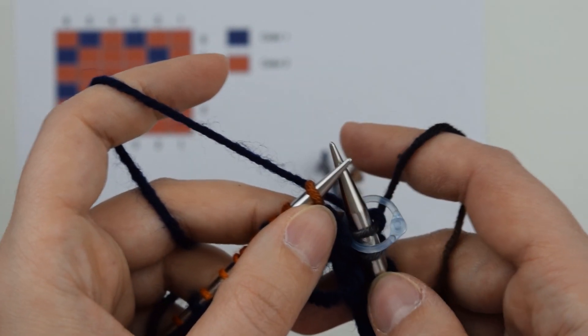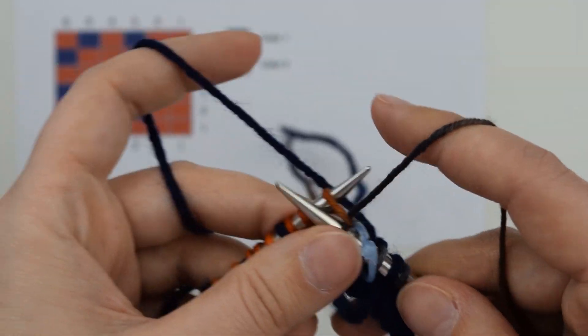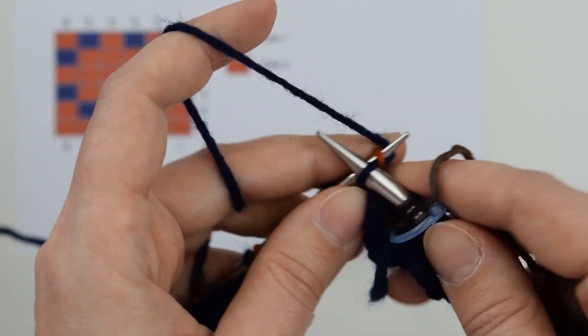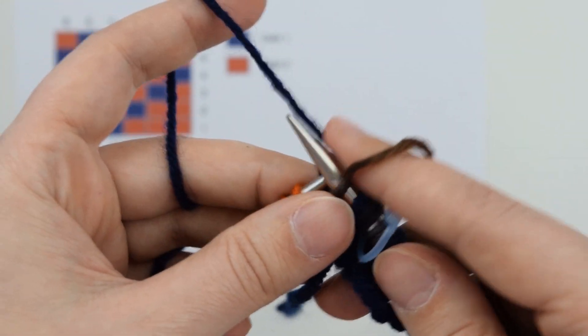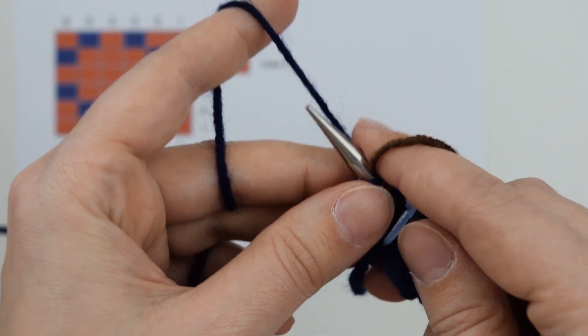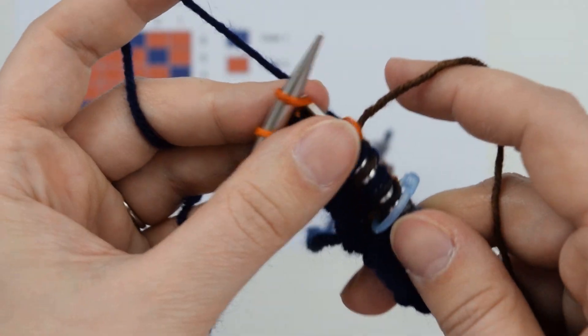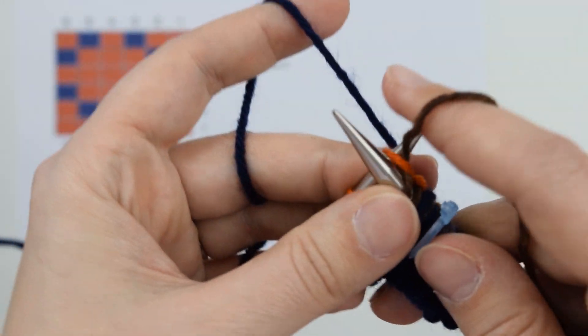For round two we'll be knitting two with color two, one with color one, one with color two, one with color one, and one with color two. Keep repeating.